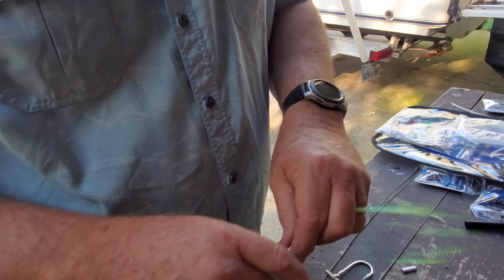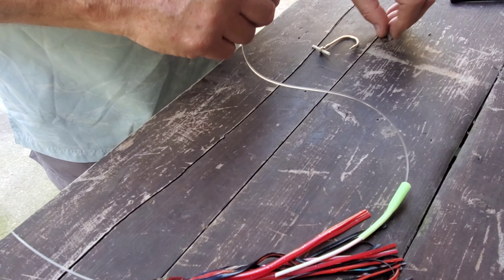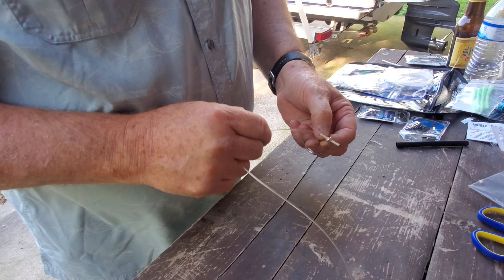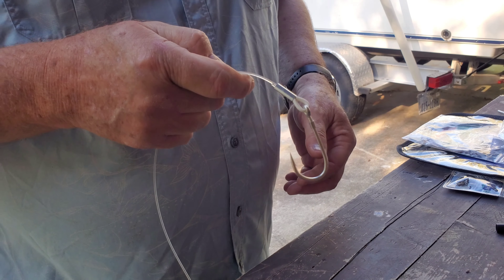I'm going to run my monofilament down through the guard, put my sleeve on here, and then feed this through and do my first crimp.